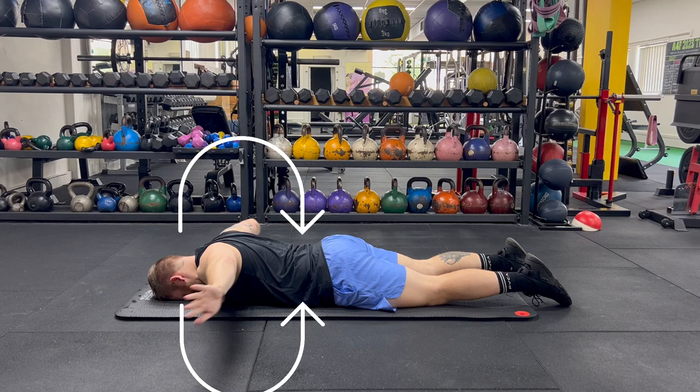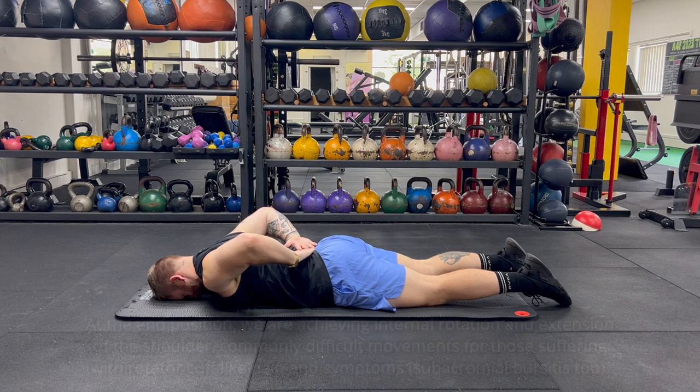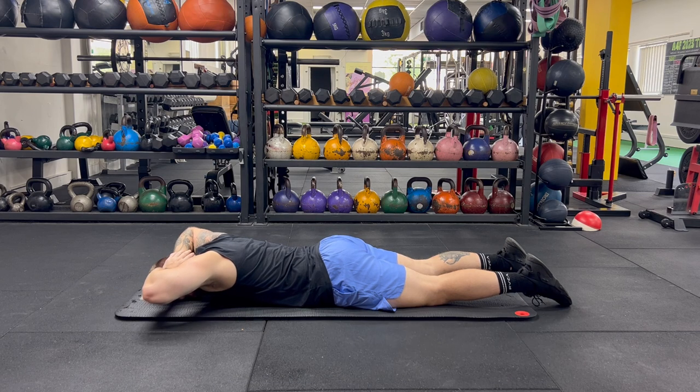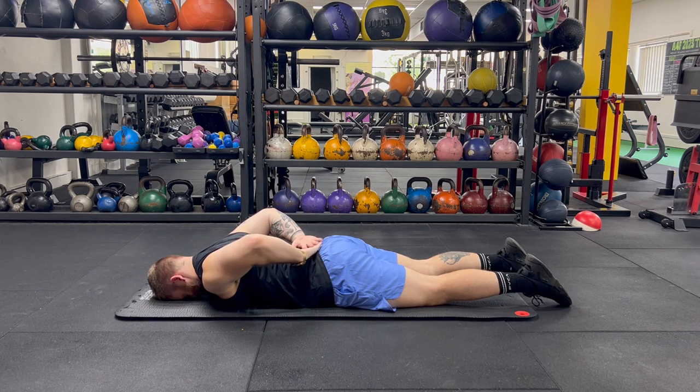Then allow your hands to travel in a large circle around your body, rotating your shoulders, and end with both hands on your lower back with the palms facing the roof. Repeat this movement back and forth, taking your hands back from your lower back towards your head.